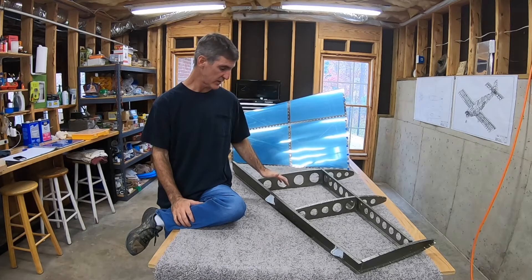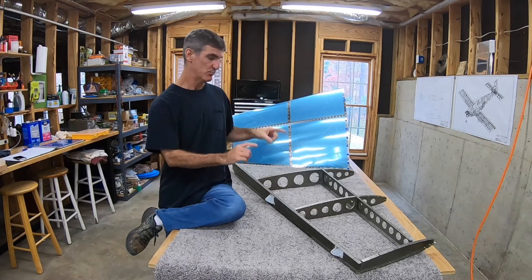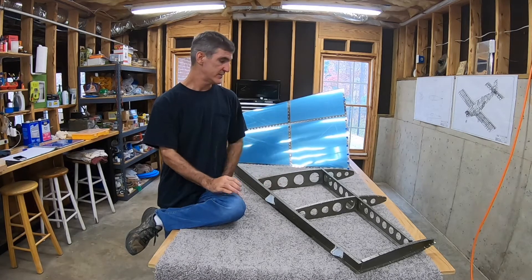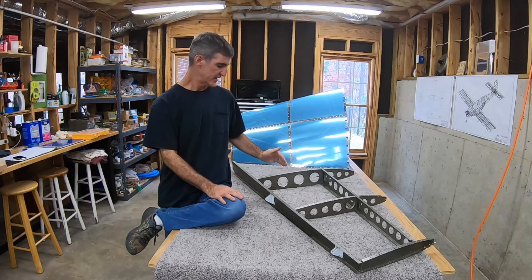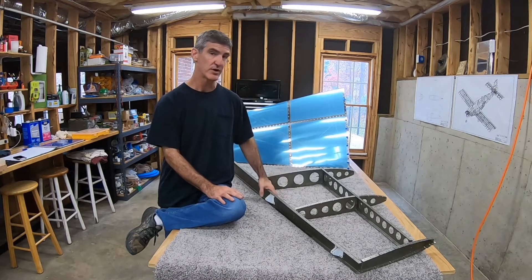I've come to the point in the process where I'm going to be attempting to get the skin back onto the skeleton, clekoed in place, and from there I can start riveting the whole thing together. So that's what I'm about to do. I expect it to be a little bit of a struggle — it was a big struggle the first time. I'm hoping it won't be quite as bad.